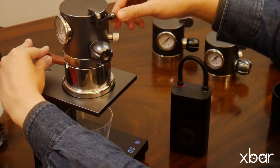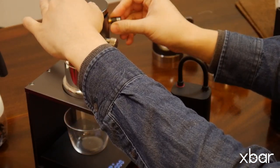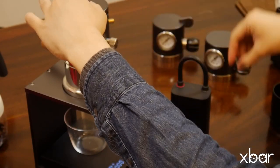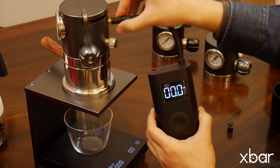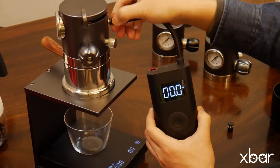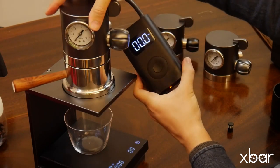The X-Bar is equipped with a Schrader valve at the back, so you can use an external pump as the pressure source. The Schrader valve for the pump is separated from the valve for the gas cartridge. When using a pump, you should increase the pressure by controlling the pump switch, not the ramp up switch on the pressure booster. For releasing the pressure, still use the ramp down switch on the pressure booster. After connecting the pump, ensure the ramp down switch is closed, then turn on the pump to start brewing.